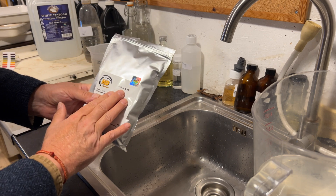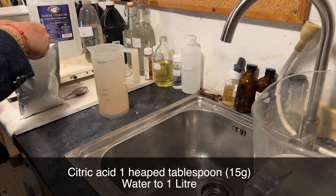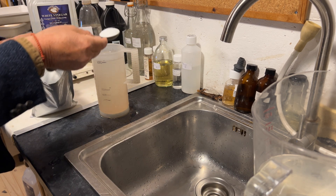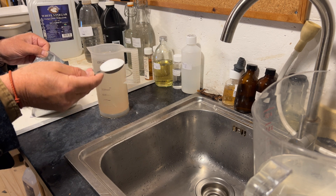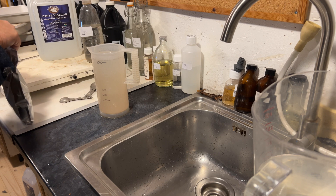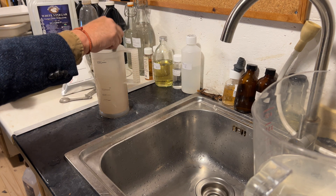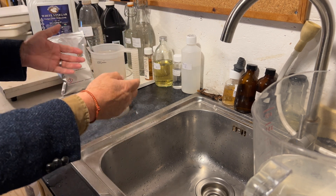To use citric acid as a stop bath, we use one heaped tablespoon. One heaped tablespoon — doesn't have to be massively heaped, just a little bit heaped like that — and it'll give you 15 grams of citric acid crystals. Just pour them in there like so and stir that up — and boom, we have stop bath. Just like the one I made with the vinegar, this will last you four or five films.